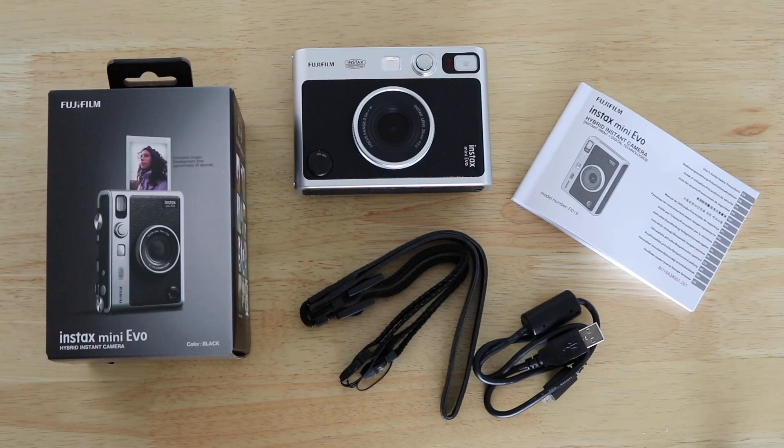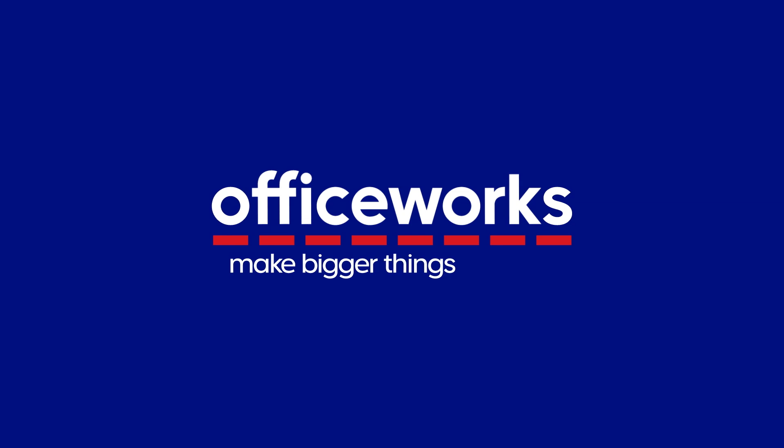You can buy an Instax Mini Evo instant camera online or at Officeworks stores.